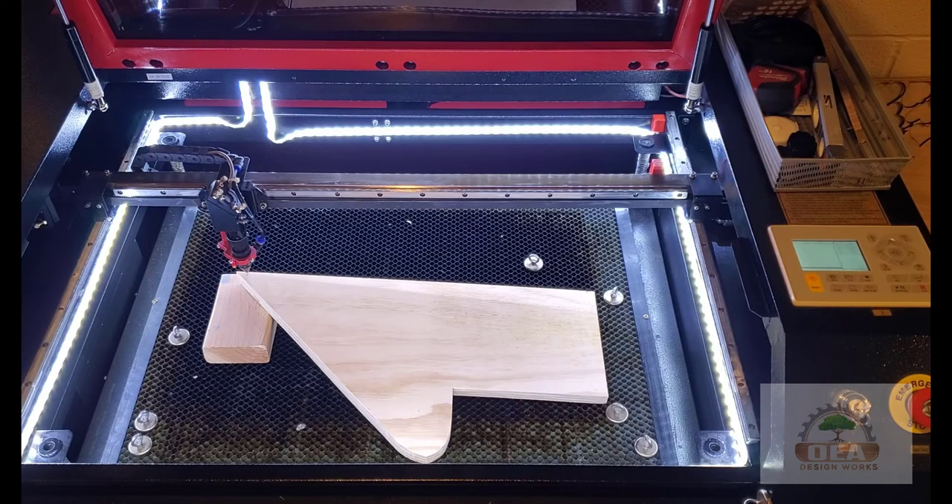Hi everyone, welcome to my channel. Today I want to explain how to do a ramp test for your OM Tech laser.